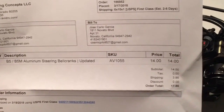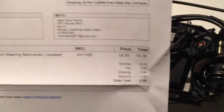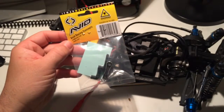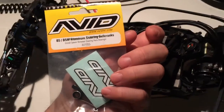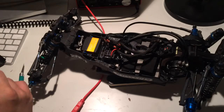Only $14 — they were on sale, original price was $28, that's why I got it. I still like my B5M light. I always like Avid RC, they have cool stuff.